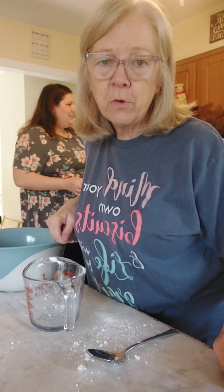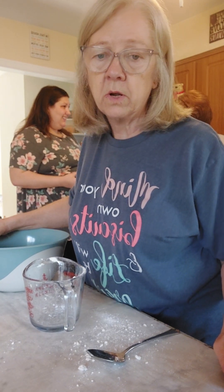Good morning everybody. I am in Reno at my sister's house and we're getting ready to mix some biscuits and gravy.